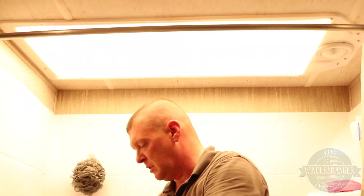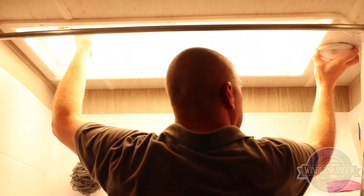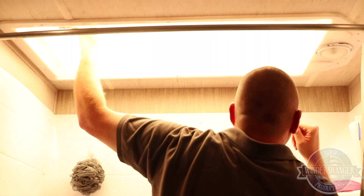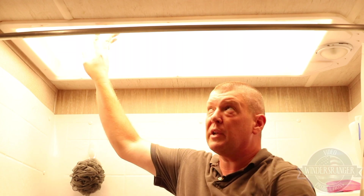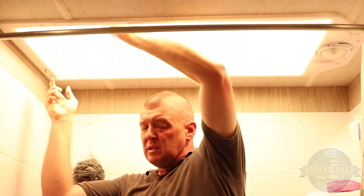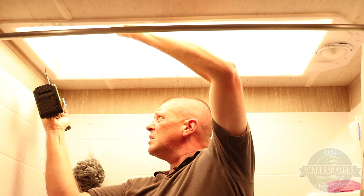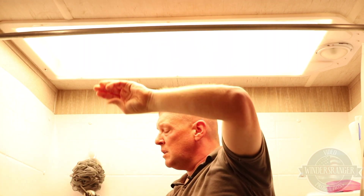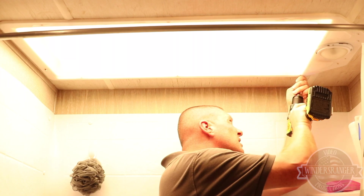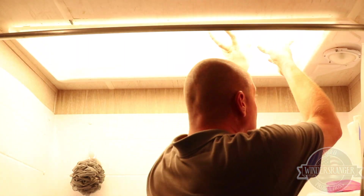Turns out the light's attached — that figures. It looks like three screws. We're going to put a screw back in over here to hopefully hold this end up while we work on the other side.